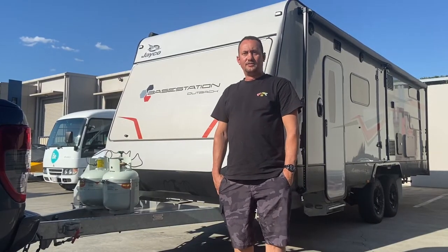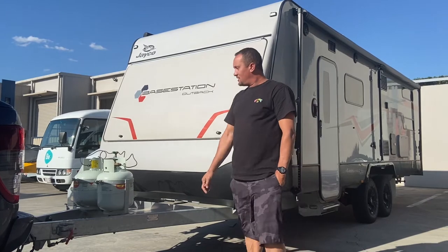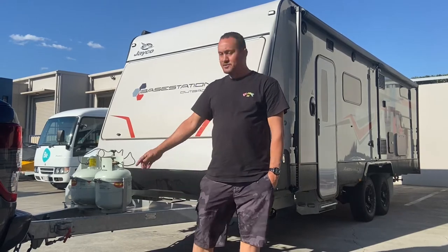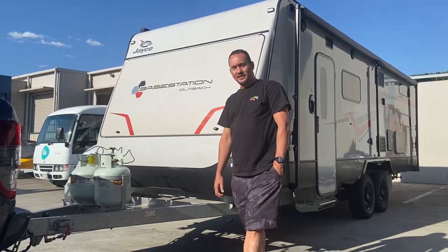Hi guys, I'm Ash. I'm the owner of the 2020 Base Station Outback Caravan. This is a 24-foot long van, and today, to start off, we'll be showing you how to unhitch and hitch it back up. I'll start by doing the unhitching of the van.